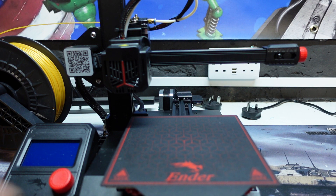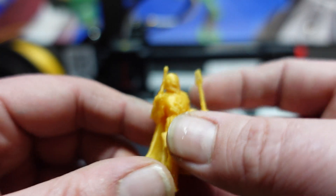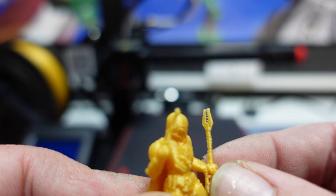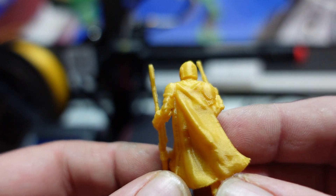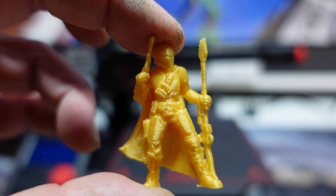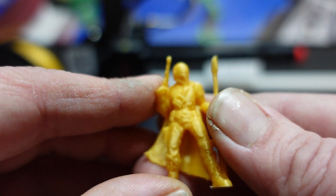Last up, we printed a tiny Mandalorian. As you can see he is very, very diddy and he came out exceptional — even down to a tiny bit of stringing, you can see even the end of his rifle came out well. I actually printed this support-free, so considering that, it came out for a miniature incredibly well. You can spend a few minutes tidying up the edges, slap a coat of paint over it, and away you go.